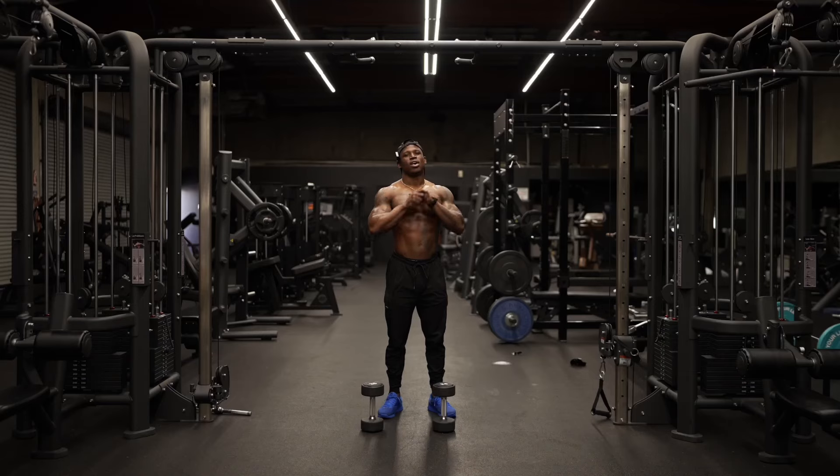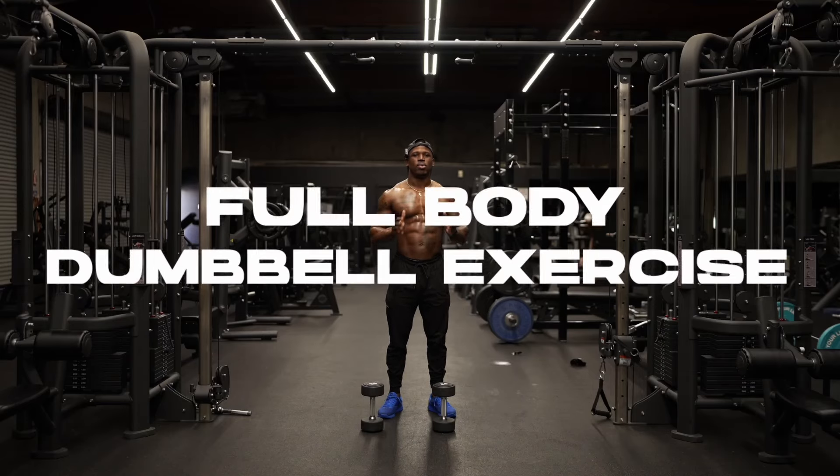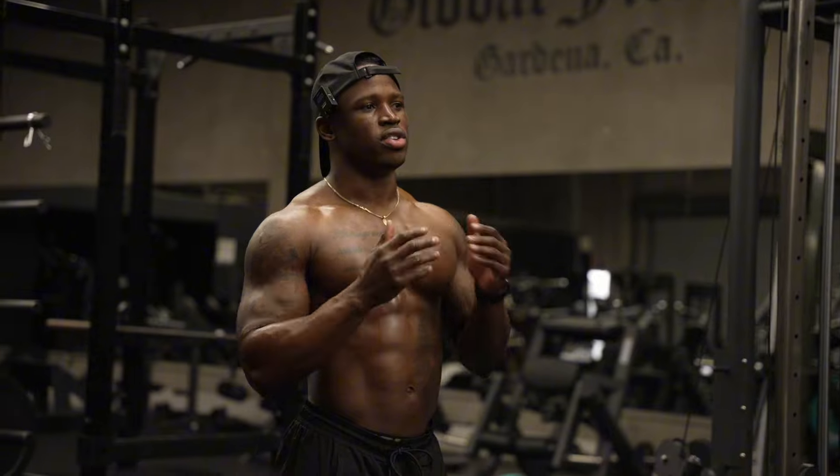What's good? It's your boy Darien, that Average Johnson, back again with some more workouts for you guys.